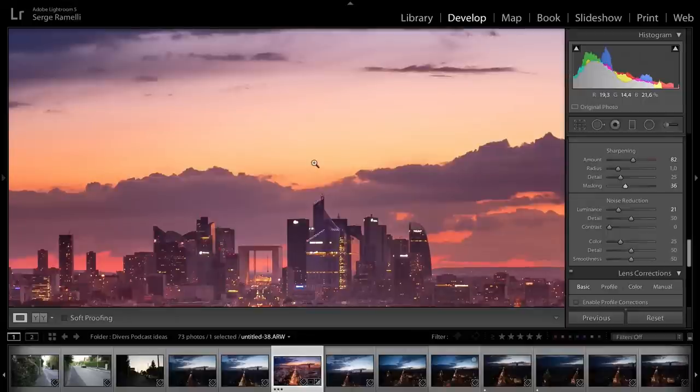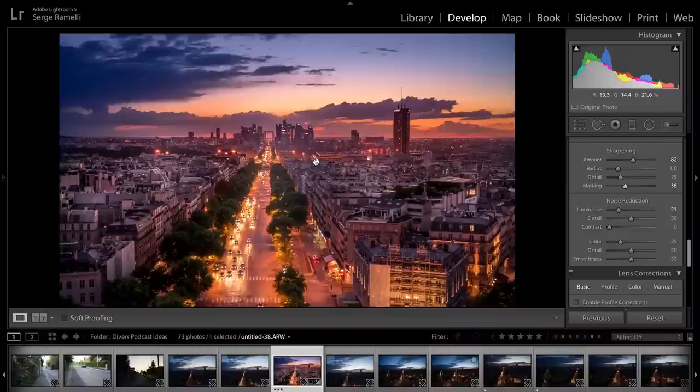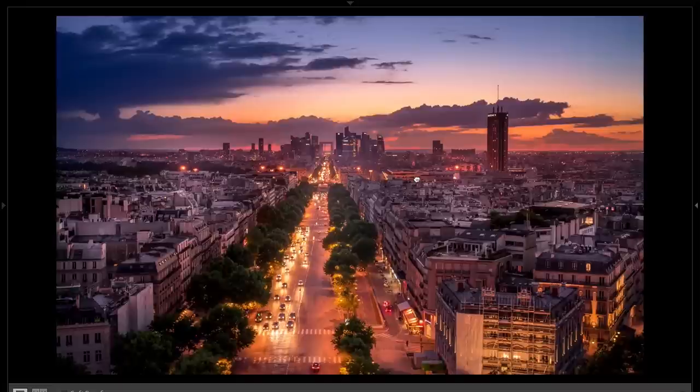Go out there — if your city has a nice vantage point, go there. If tripods are allowed, by all means use a tripod — they're way better. But this is what you can do when it's not allowed. Here's the final result in full screen mode: pretty cool for a photo taken without a tripod. I really like it. Come to Paris, go to the top of the Arc de Triomphe and give it a try — you just have to have a nice sunset.